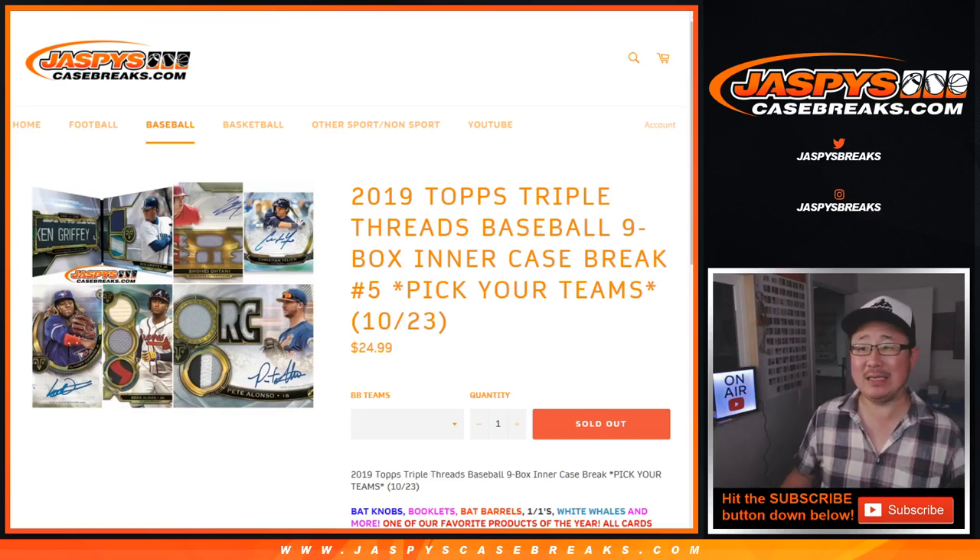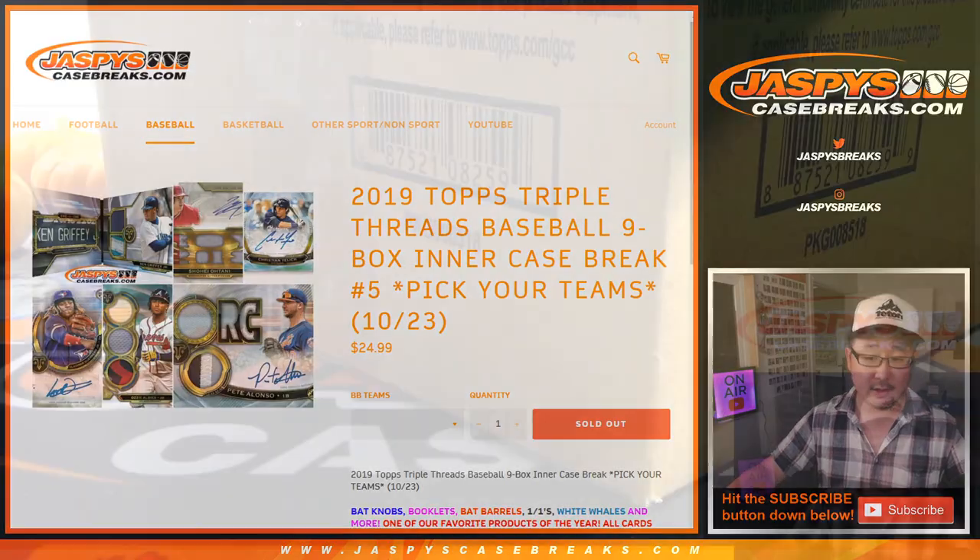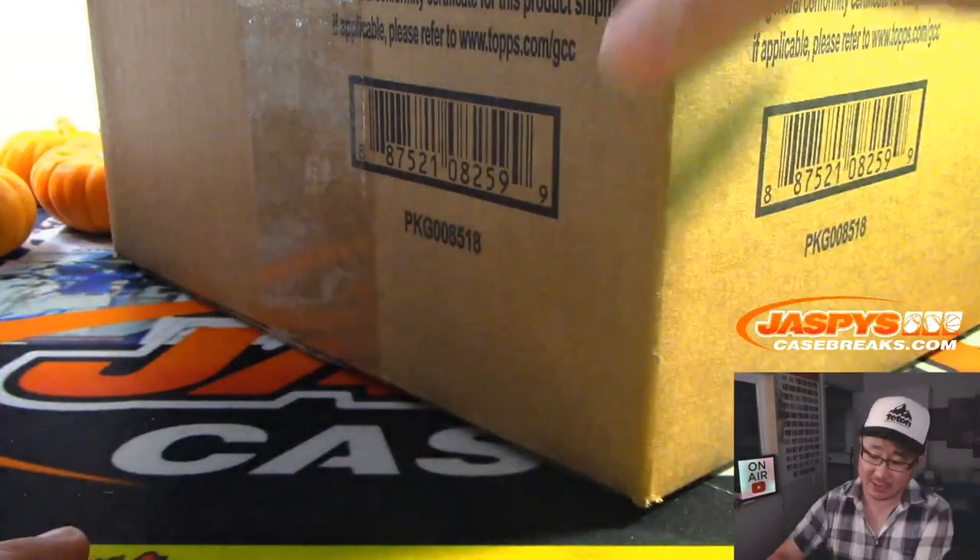Hi everyone, Joe for Jaspi's CaseBreaks.com. The last break of our night is going to be 2019 Topps Triple Threads Baseball 9 Box Inner Case Pick Your Team Number 5, and it's from a fresh master case.